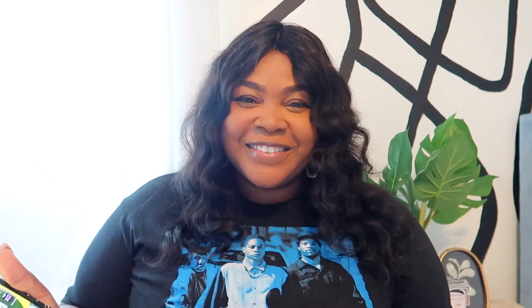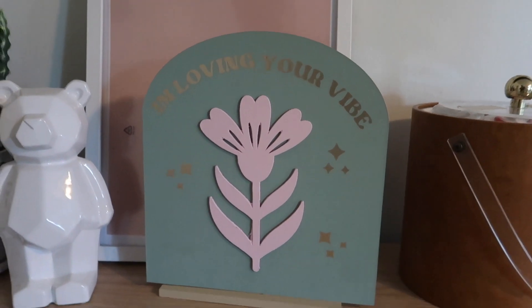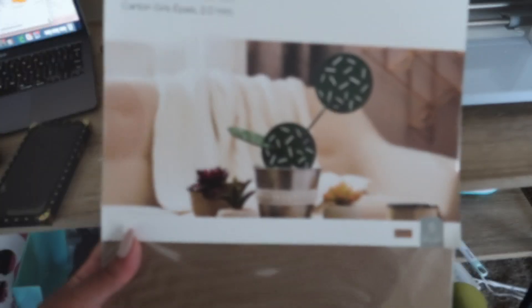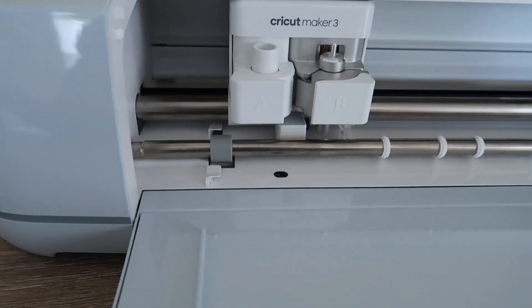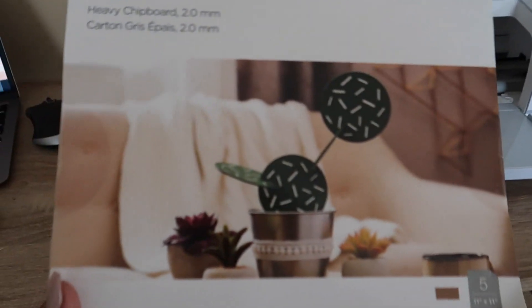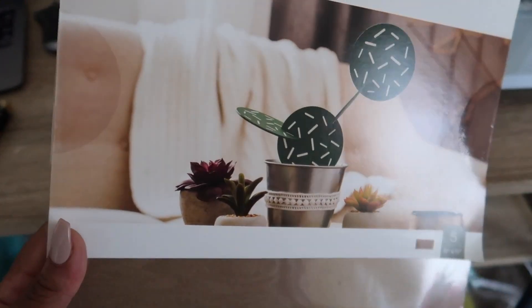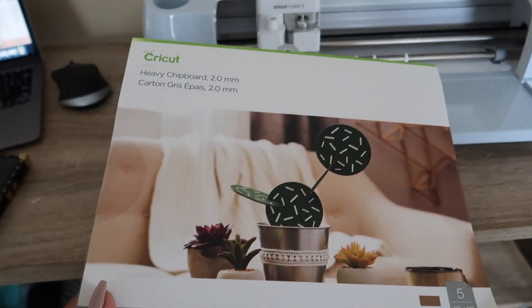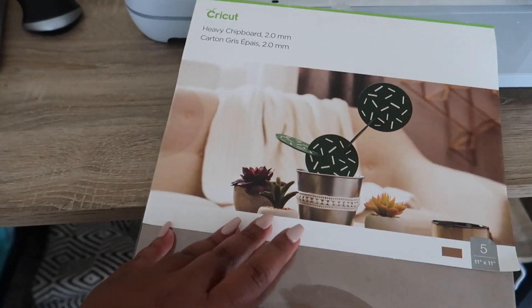I also want to give a big shout out to Cricut and thank them for sponsoring today's video. So let's just get into it. I'm doing something I've never done before — working with my new Maker 3. I'm very excited to get this going and I'm also going to be using chipboard, heavy chipboard to make a sign, a home decor sign. I'm very excited about this and you guys are going on this journey with me.